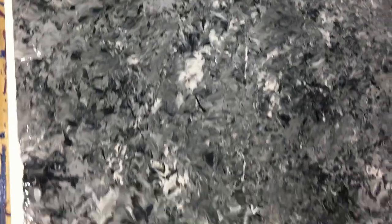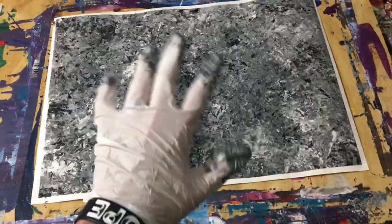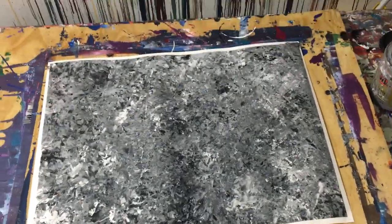Hopefully you enjoyed this painting and the tutorial, and I'll catch you guys in another one. Take care.